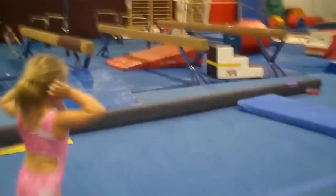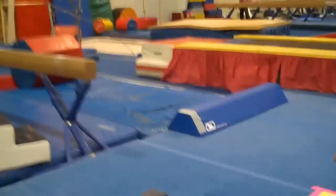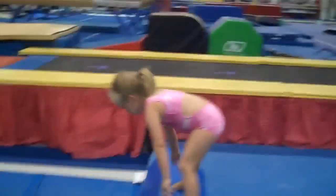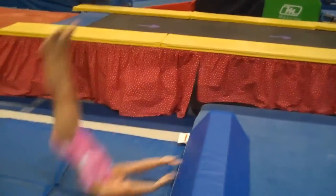Over to our new pyramid balance beam. It takes the fear away because the beam is wide and they have a pit to land in. Very nice, Ashlyn.